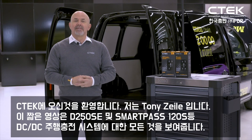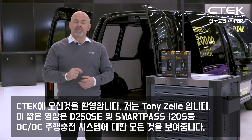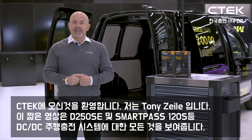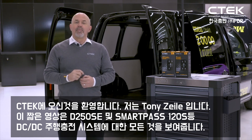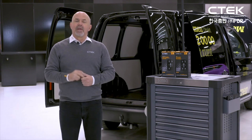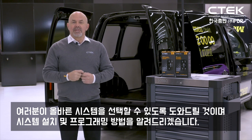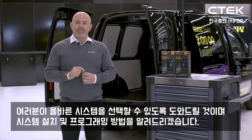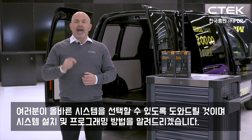Hi and welcome to CTECH. I'm Tony Zeal and we've put together this short series of films to show you all you need to know about our D250 SE and SmartPass 120S DC-DC onboard charging system. I'll help you choose the right system, show you what's in the box, show you how to plan your install, how to install the system itself and finally how to program it.